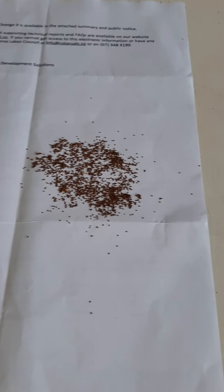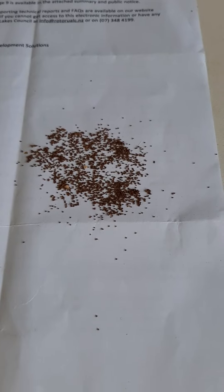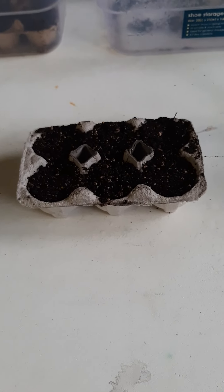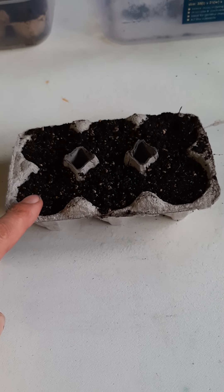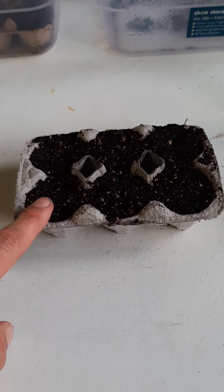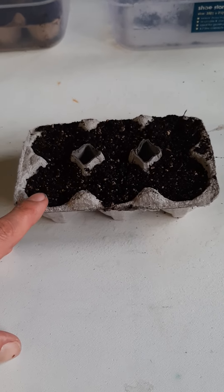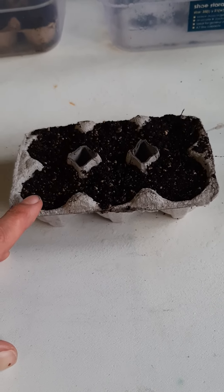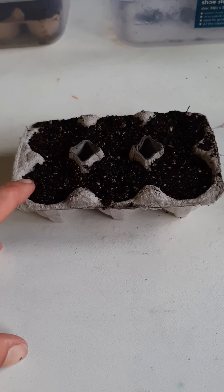So here are our tobacco seeds — they're very tiny. I always spread them out on a piece of white paper because it makes them a lot easier to work with. I'm using these cardboard egg cartons and I buy seed raising mix. You need a really fine grade seed raising mix. You can save your own soil out of the garden, getting rid of all the bits, stones, and sticks.